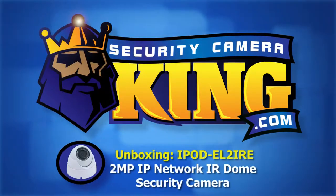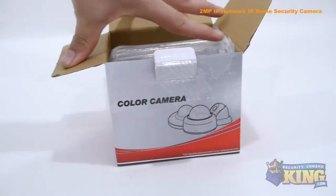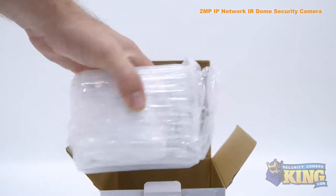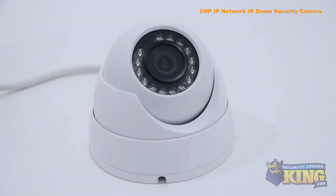Welcome to SecurityCameraKing.com. This is our 2 megapixel indoor-outdoor network dome camera. This vandal-resistant dome camera can film video up to 2 megapixel, or 1920 by 1080 resolution, at 30 frames per second, allowing it to capture incredibly detailed video footage.